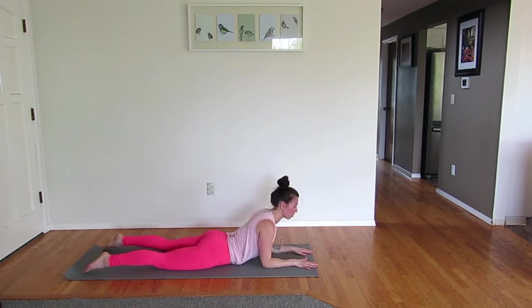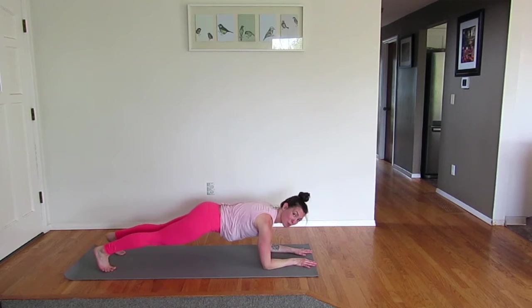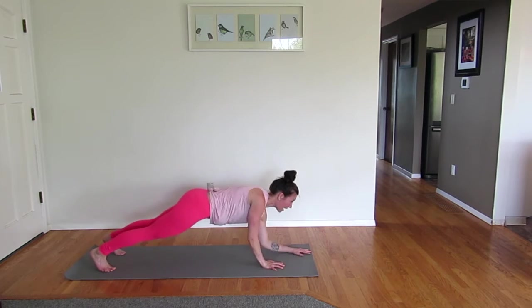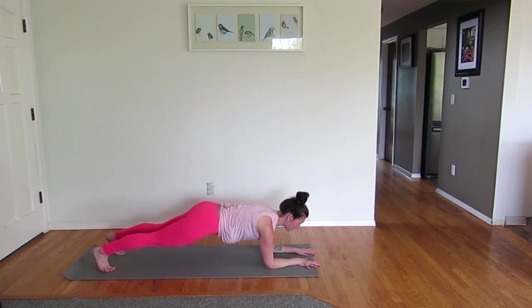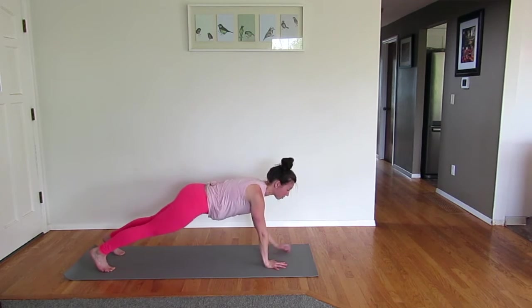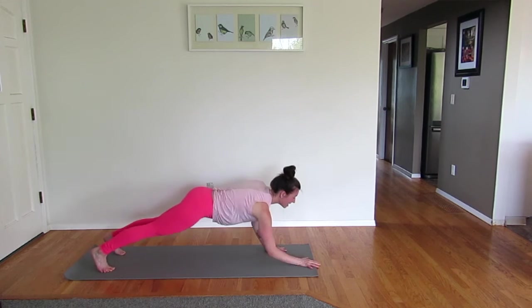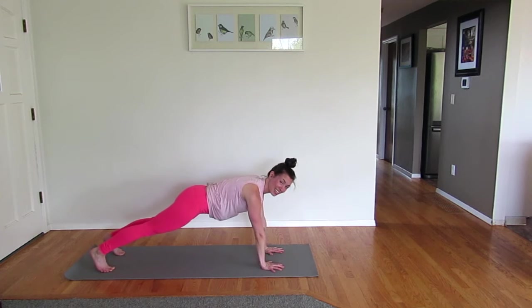Elbows under the shoulders, come into a low plank. Now just like those planks onto elbows, we're going elbows onto planks. Hand, hand, elbow, elbow — other hand leads: hand, hand, down, down. Keep going. Remember, you can take those feet wide if you want. Now let's get onto our hands and hold that plank.